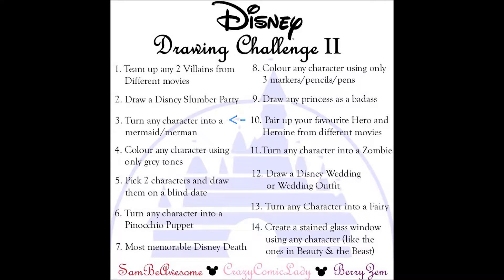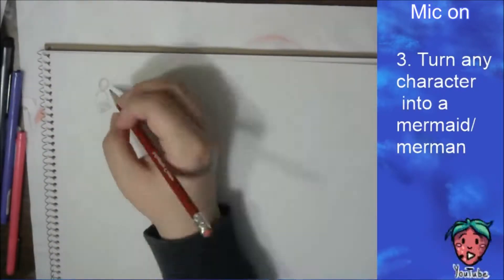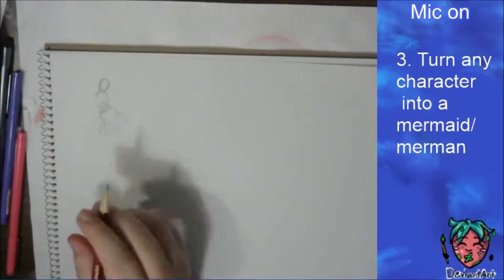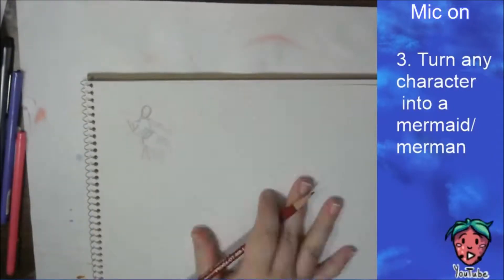Hello, you scrumptious strawberries, and welcome back to the Disney Drawing Challenge hosted by Crazy Comic Lady Sam Fiasum and yours truly. Today I'm working on prompt number three, which is: draw a character as a mermaid or a merman.